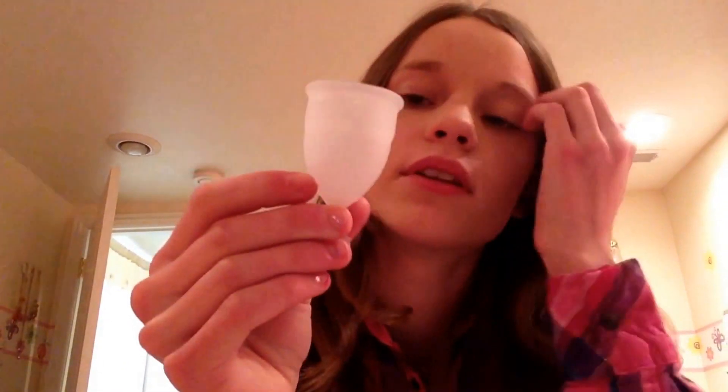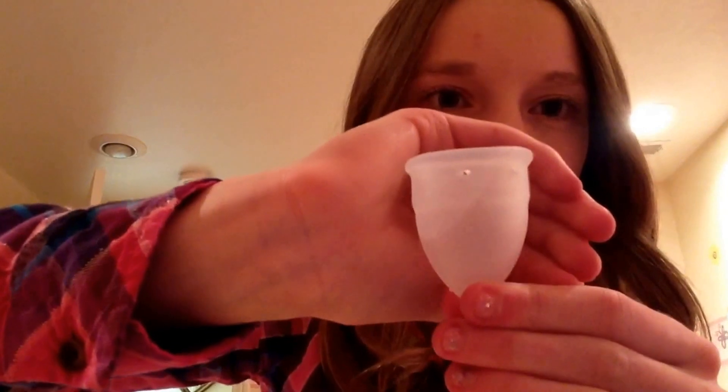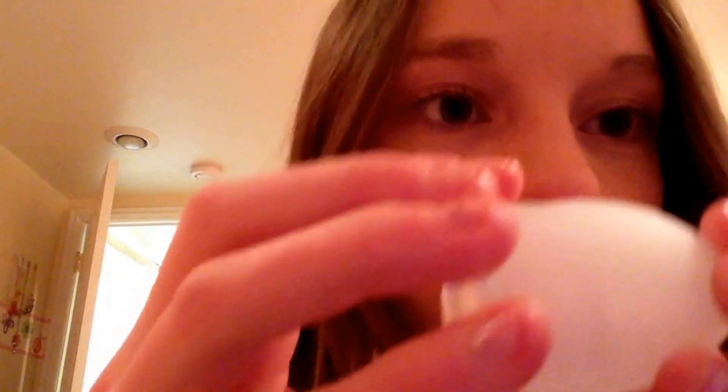So this is what the cup looks like. It's kind of a foggy white — not completely clear. It has two suction release holes right here, and then two directly on the opposite side. It does say OrganiCup on it, but it's pretty faded and hard to see on camera. There are two measuring lines on it — one here and one here — but they don't have any numbers next to them, so I'm guessing it's like 5 and 15 milliliters. That's just what it looks like to me.